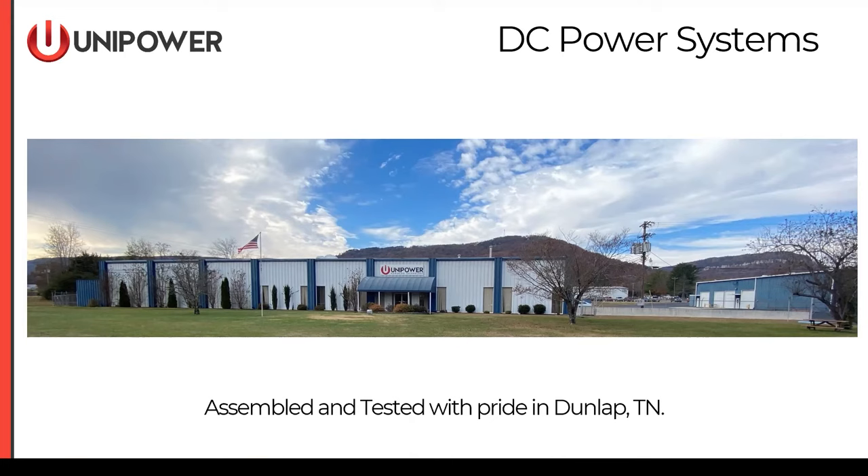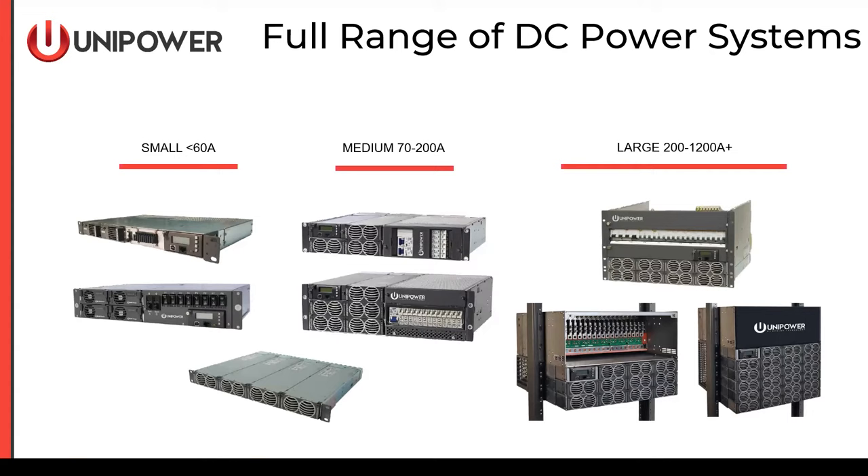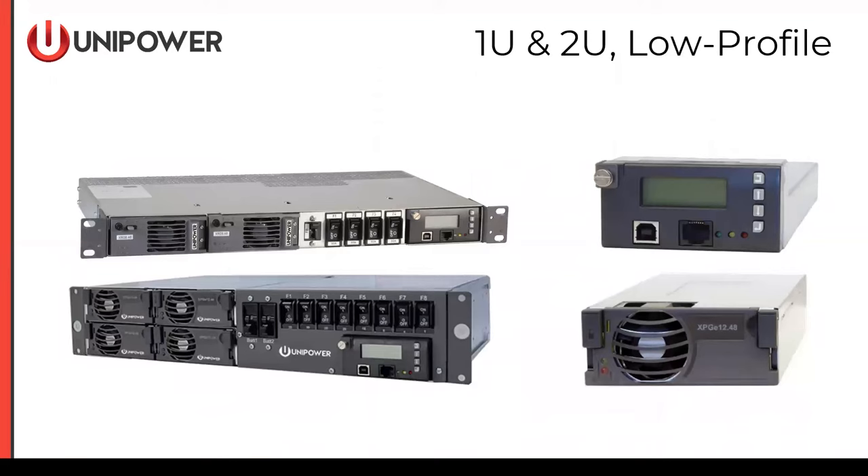We manufacture a wide range of DC power systems — small, medium, large, even getting into very large bulk systems. But what we're talking about today are the small systems, up to about 60 amps. These small systems come in either a 1U or a 2U configuration. They all have a common controller and a selection of two different types of rectifiers. The 2U is really just a doubling of the 1U system.